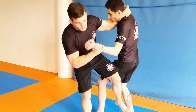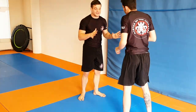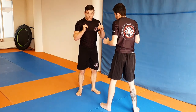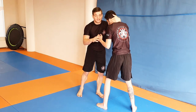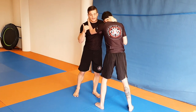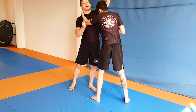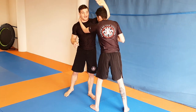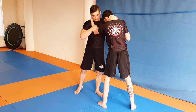So it goes something like this. To do it most effectively: I'm entangled in a clinch, and I want to attack the leg that's in the front. I want to have the same side — left foot, left hand ideally.